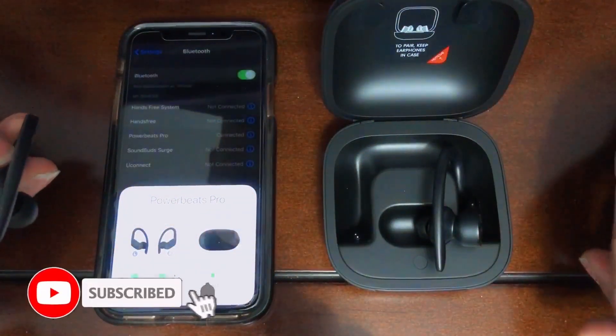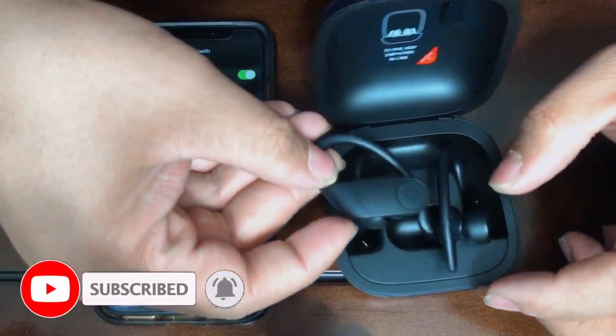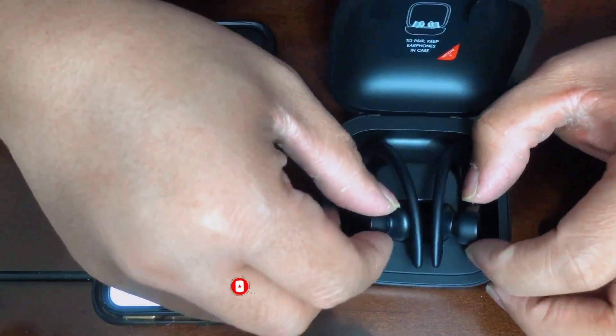Comment below as well if the AirPods Pro fits in your ears or doesn't fit — just like mine. Well that's it for the day guys, hope to see you next time. Have a good day and stay grateful. Peace!